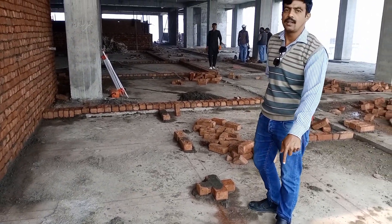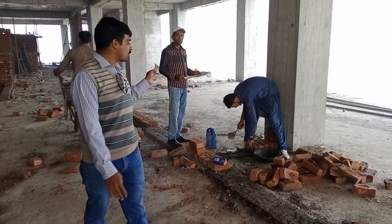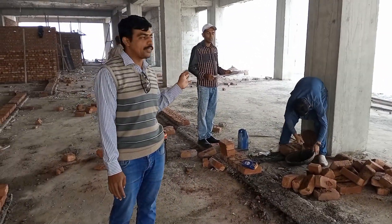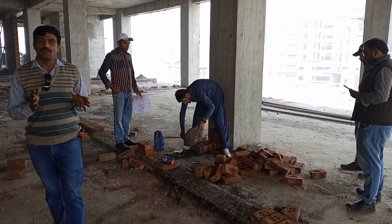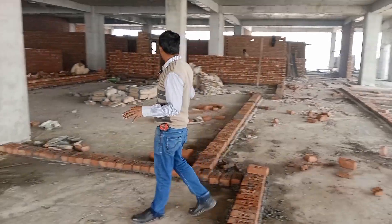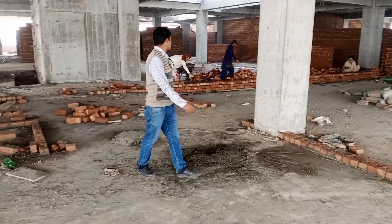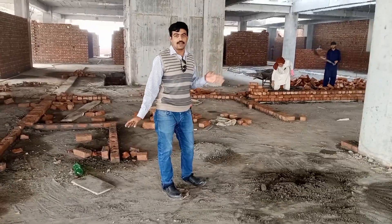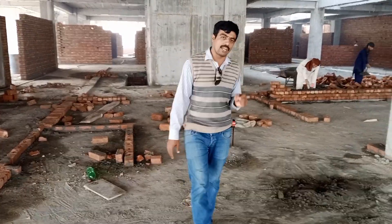Surveyor Mr. Adil is the chief surveyor and the responsibility here is with Mr. Mudasar. The chief surveyor is coming here to verify the layout. All layout of brick masonry is done by the survey team. Masonry is in progress — masons are working here on horizontal alignment and vertical alignment.